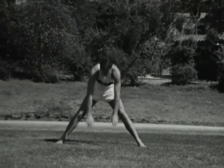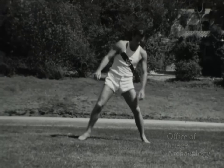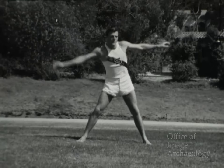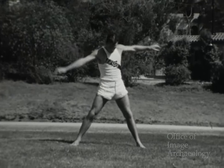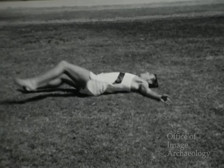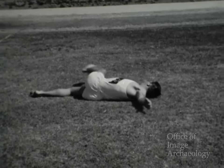Van a ver ustedes a Bob Mathias, el atleta más completo del mundo, en una serie de ejercicios atléticos. Estas escenas se tomaron después de que ganara el campeonato olímpico en Helsinki, en 1952. Primero veremos los ejercicios preliminares que casi todos los atletas practican antes del entrenamiento riguroso.